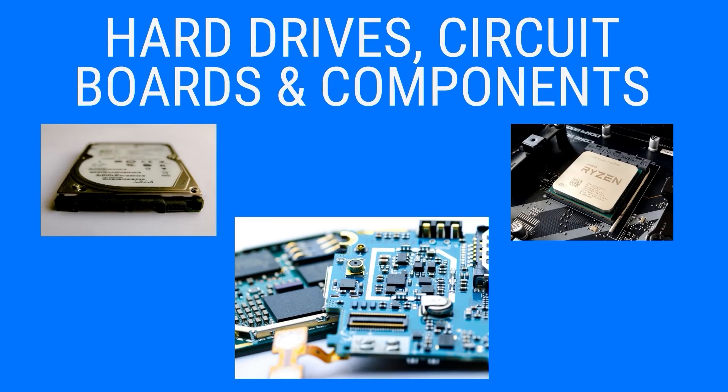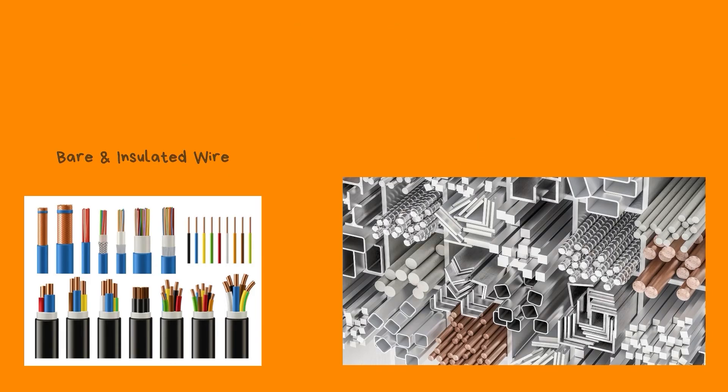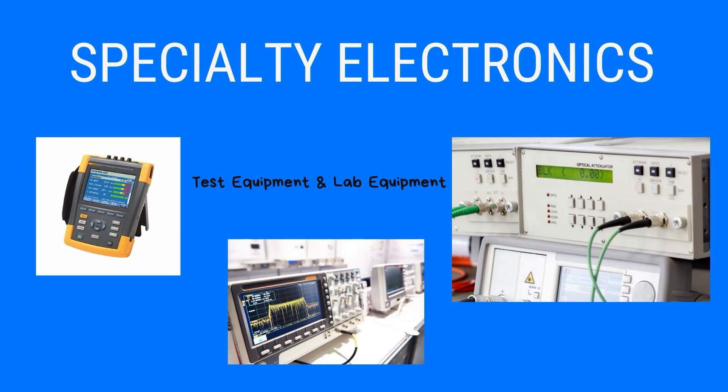Circuit boards and components, metals and wire, network and data center equipment, desktops, laptops, monitors, and peripherals. Specialty electronics like test equipment and lab equipment, which, by the way, have a significant amount of value in a resale market.